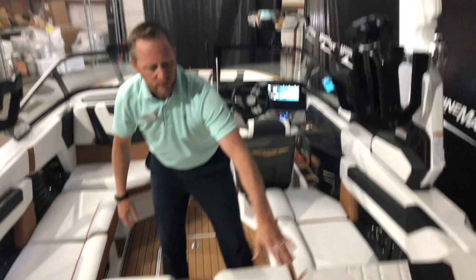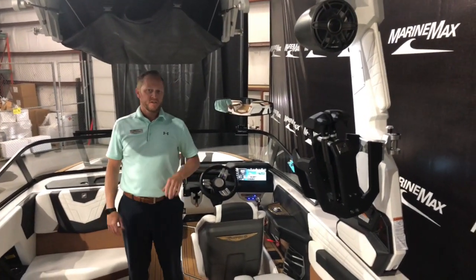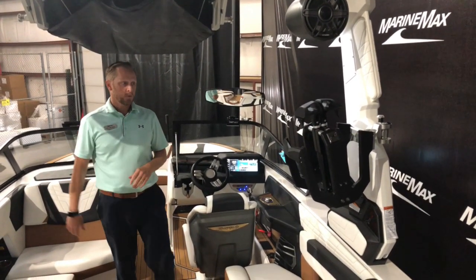This particular boat we did the ZZ5 PCM engine. It's 355 horsepower with 405 foot-pounds of torque. So plenty of power for the G21.